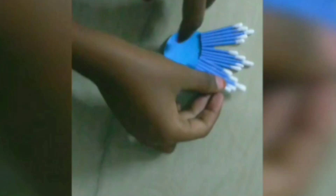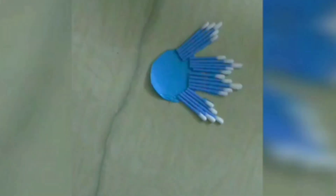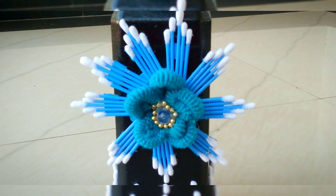I am going to add a little glue and a little bit more. The flower is put in the flower. I am going to add a little flowers to the flower. And this is what we are doing.